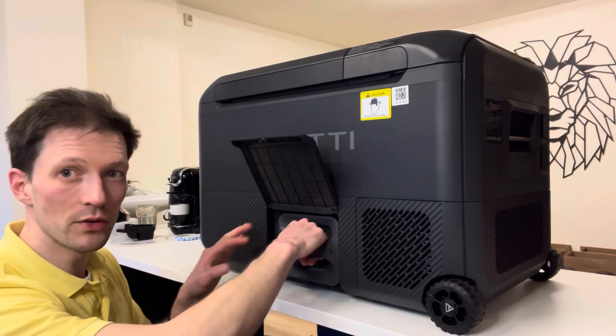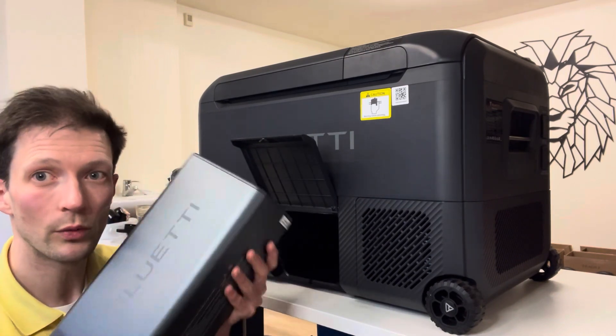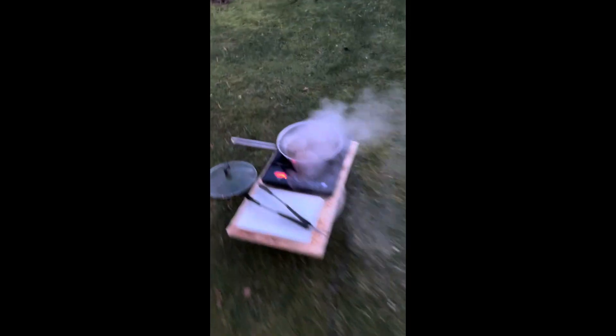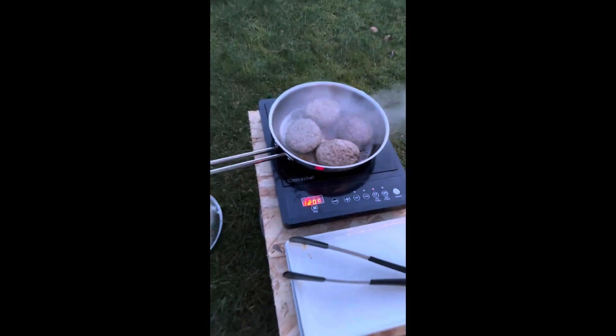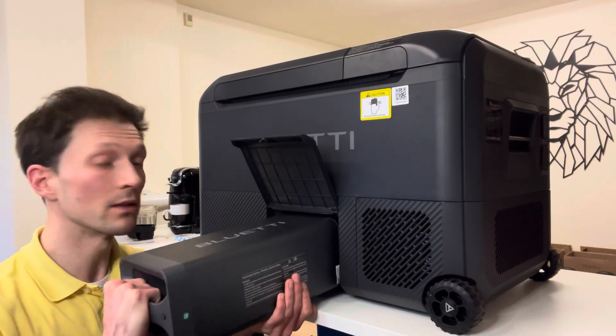Obviously it's because you can swap the batteries. With this unit comes an AC180T solar power generator. It takes two of those, can recharge them at the same time, and you can hot swap them under load. I managed to cook steak and boil tea while hot swapping the batteries — didn't flinch.